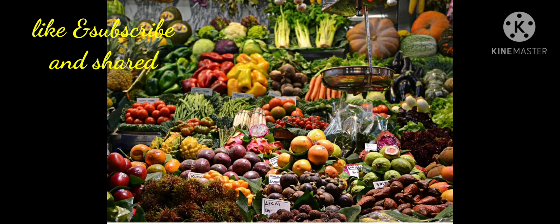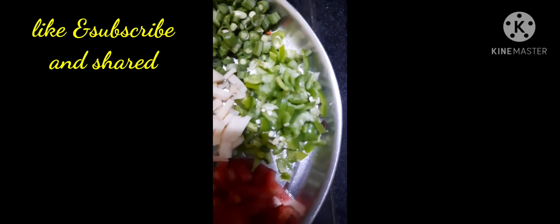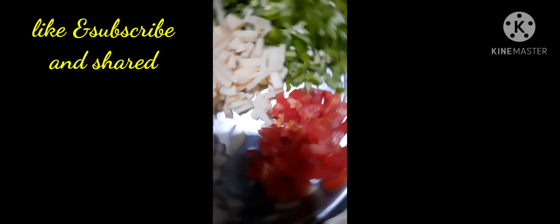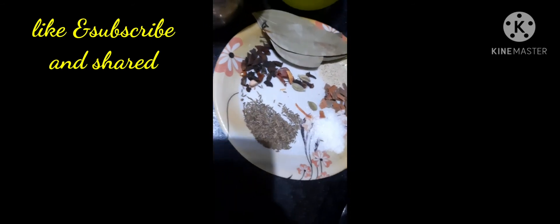Let's try the ingredients on the menu: onions, carrot, beans, capsicum, bangal dhumpa, tomato and onions.